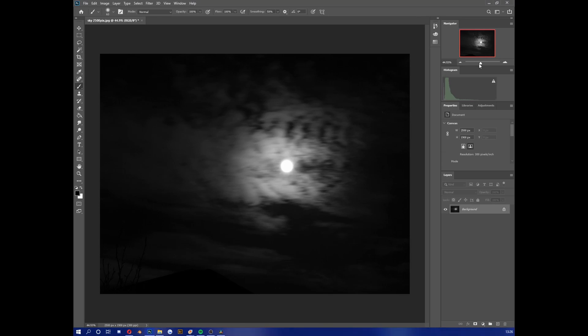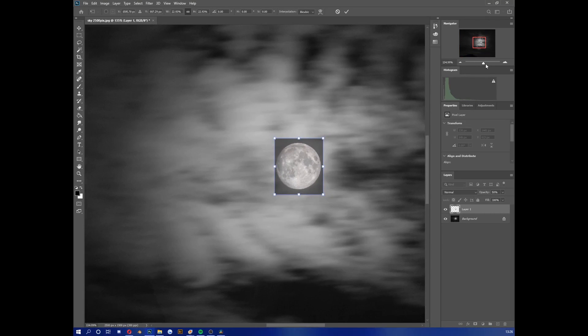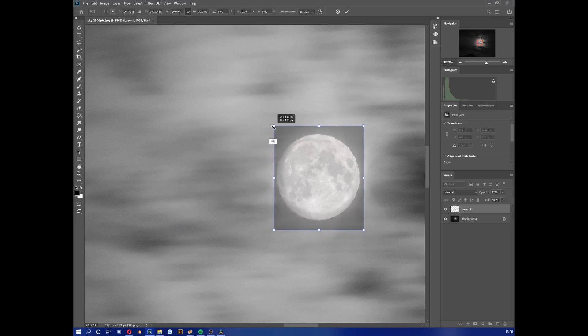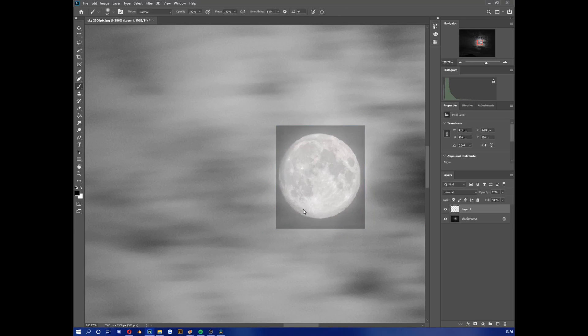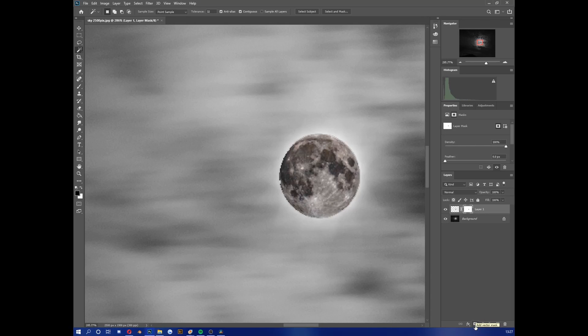I press Ctrl+V and it pops in. We're going to shrink it down to approximately the same size. Drop down the layer opacity and drag it over where your moon is — zoom in to make it easier. Drop the opacity a bit more, about there. Then use the Magic Wand tool to select the black area off that image. I'm not too worried about the pixelation since it's a very small image. Hold Alt and hit the mask tool, and you have this moon in place.